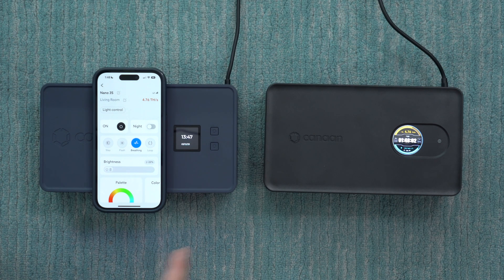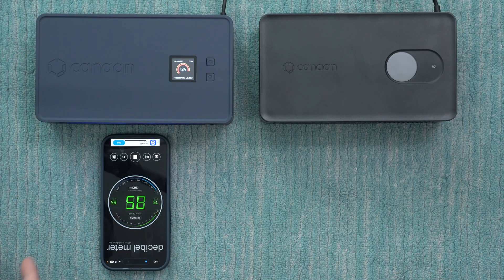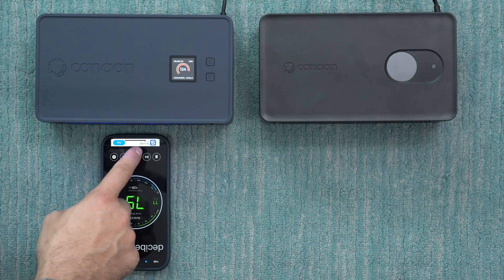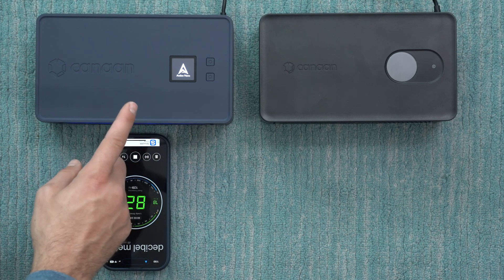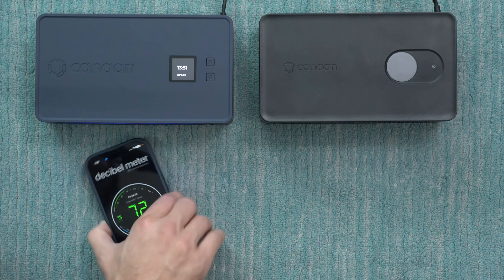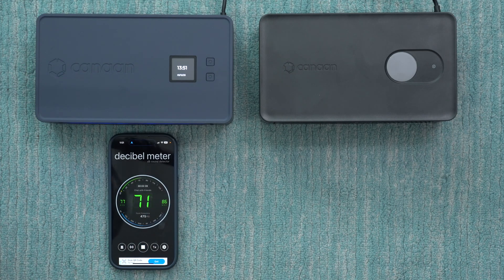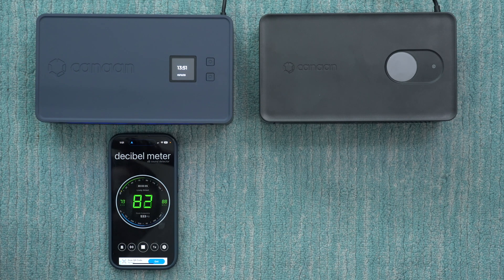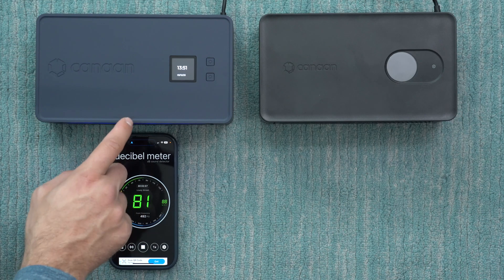The new Nano 3S is also noticeably quieter than the original. Using an iPhone decibel meter app — which is a bit inaccurate with the microphone right next to the miner — running the Nano 3S at full blast measures about 63 decibels with the mic pointing toward it, dropping to about 47 decibels pointing away. The fan on the original Nano 3 has a more annoying background buzz sound, making it more noticeable despite the volume level.